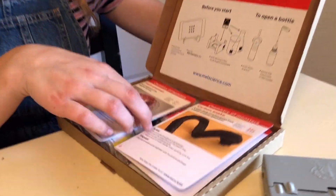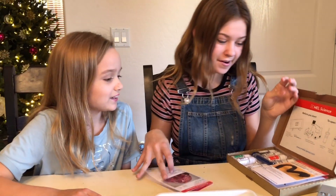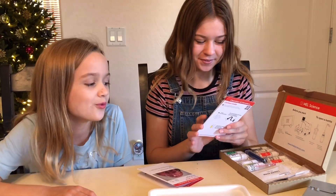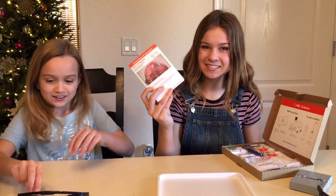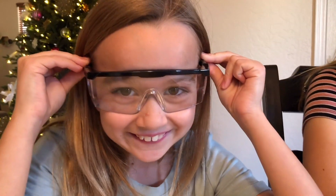Here's all the stuff that we have. We have a foam eruption and a carbon snake. We're doing the foam eruption first. Let's get started - make sure we put on our safety glasses. Look at all this stuff!